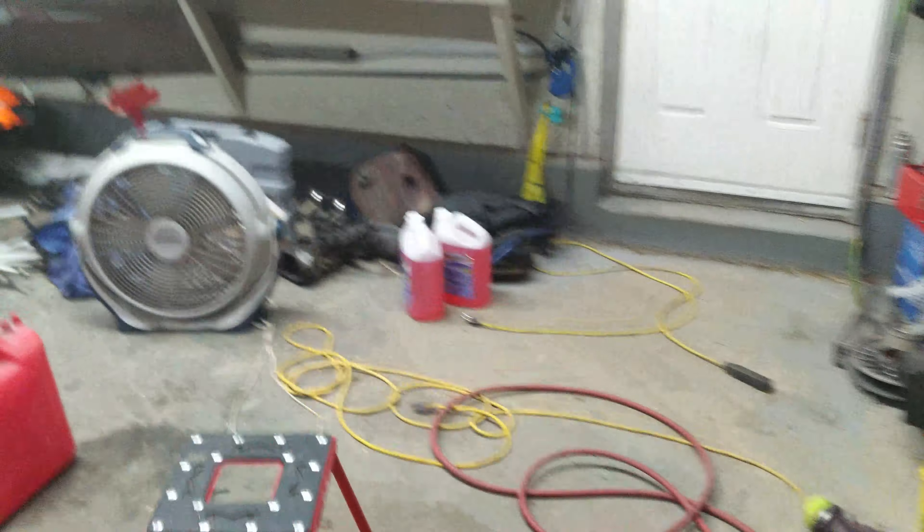It doesn't take very long. This side looks good — looks chalky, and that's what you're looking for: that chalky look. I don't know how else to explain it, to be honest; I'm not a very good teacher in that sense. But you're looking for that chalky look, so that's pretty much sanding in a nutshell.